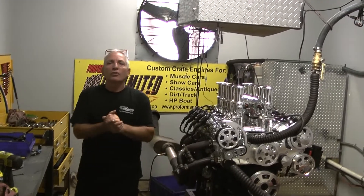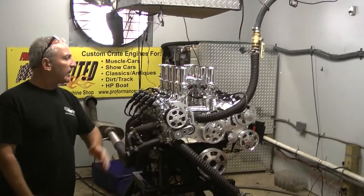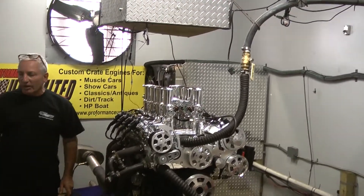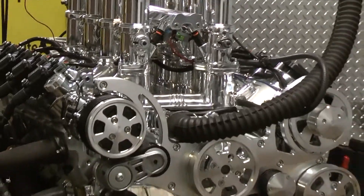Good morning everybody. Welcome to Custom Crate Engines by Performance Unlimited. We have a wireless stack injection LS3 on the dyno here this morning. Baby 376, made about 560 some horsepower and about 530 foot-pounds of torque.